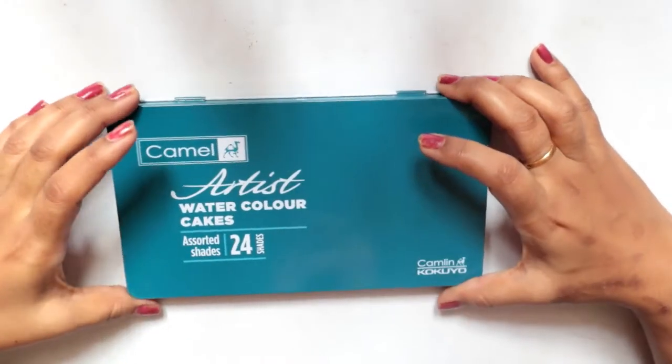Hey guys, welcome back to my channel. Today I wanted to review another watercolor which I have been using for almost one or two months. I'll be showing you the Camlin watercolor review and it's a 24-shade palette. Usually you get the 18-shade palette in the market — I've done a review on that, I'll leave the link down below. So let's begin with the review.